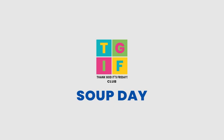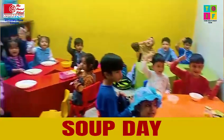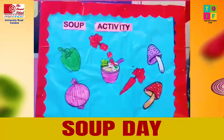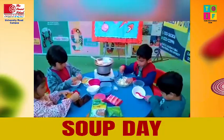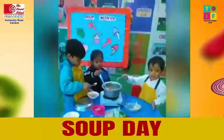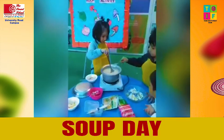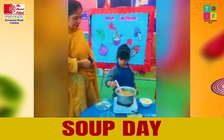Take two carrots orange and one cabbage green, a big piece of pumpkin, potatoes and some beans. Two pink juicy onions, a beetroot nice and red. Some ginger, some garlic, some green chillies to spice it well.